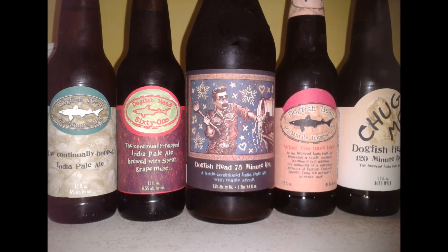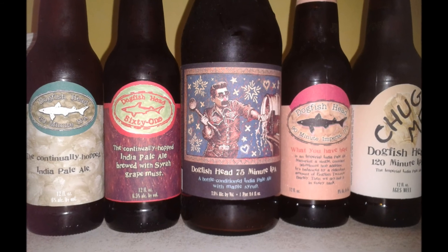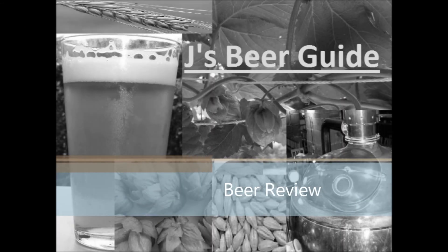Jay here. What's up beer lovers? Tonight's very special episode — I've been working on this one for a while. We're going to do a tasting, a horizontal tasting, of all the different Minute IPAs from Dogfish Head.